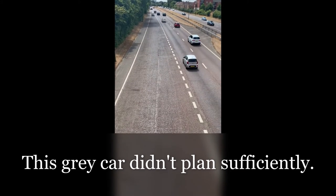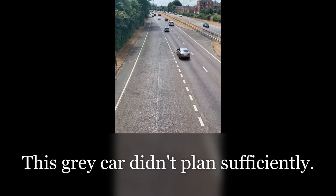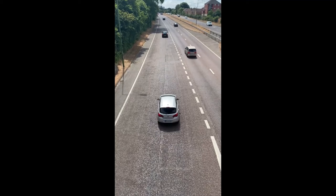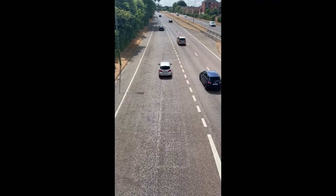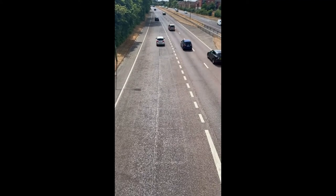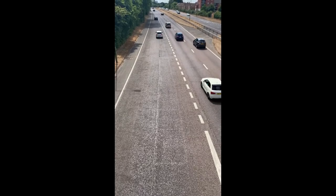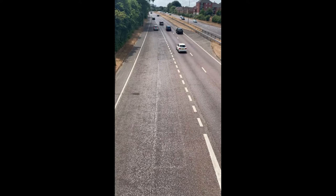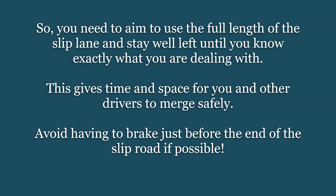Here we have the second vehicle down the slip road — the gray car — traveling more or less alongside another vehicle on the main carriageway. You may have noticed that the vehicle on the main carriageway was unable to move over to the right, and was edging towards the center line, obviously a little nervous about what was happening. Then the gray car, right at the end of the slip road, decided to put the brakes on, and that's never a good idea — it causes too much disruption to the traffic on the main road and that can be dangerous.